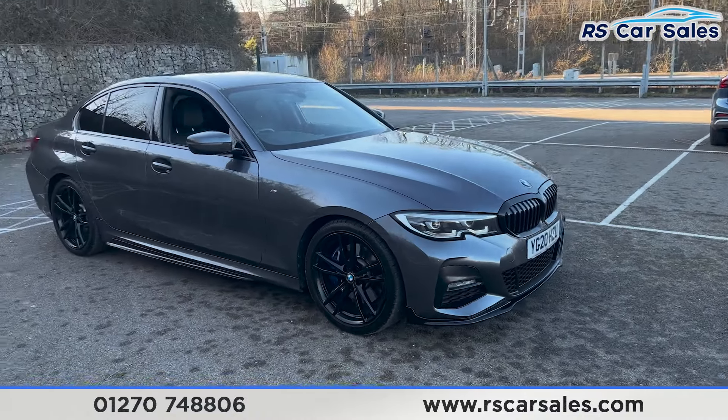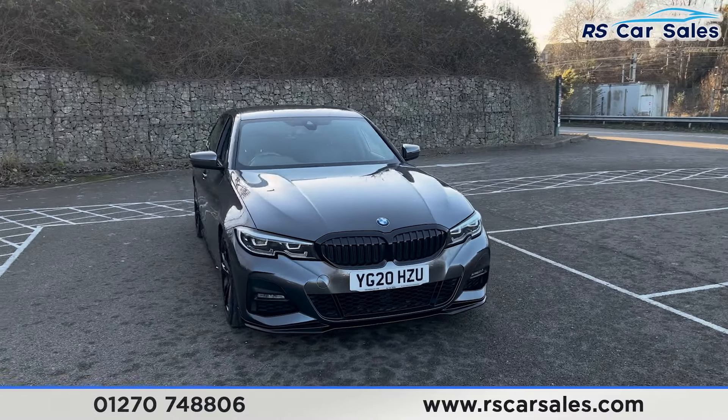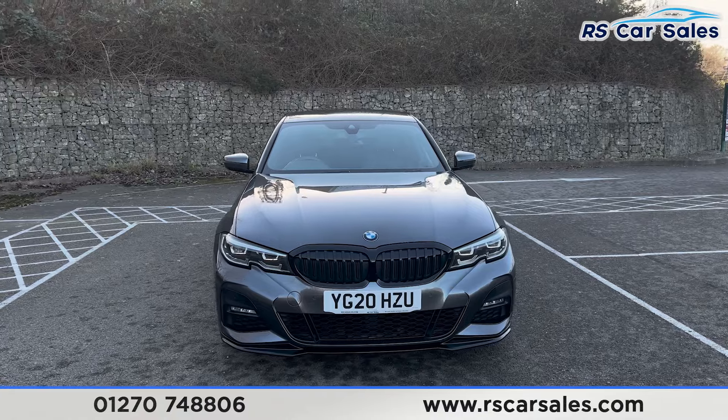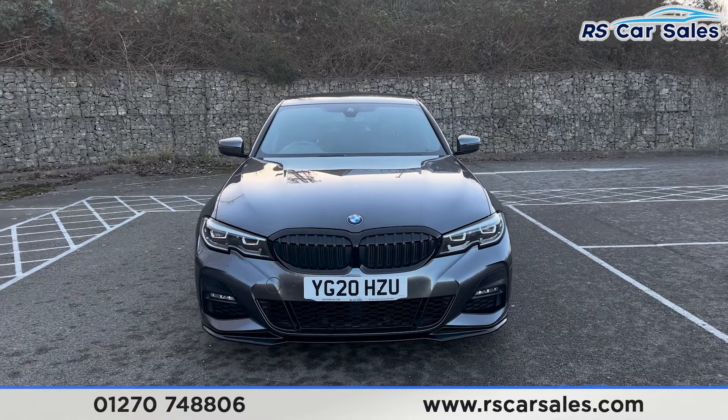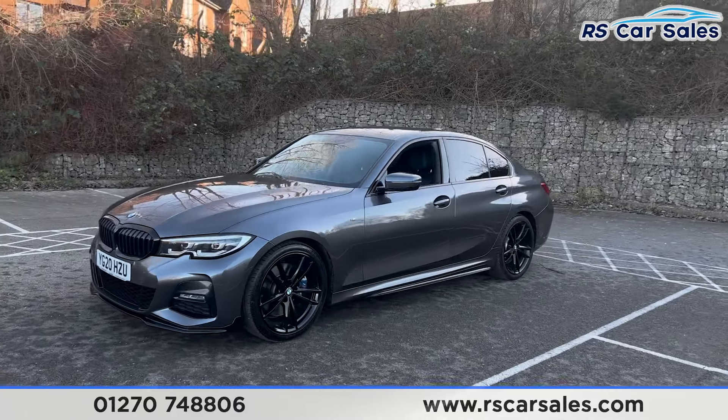We've got the blue brake calipers just behind, the grey exterior paintwork, LED headlights, gloss black front grills and also the front splitter. We do have the M Performance kit on this vehicle, so coming around to the passenger side you'll find the side skirts along the bottom.